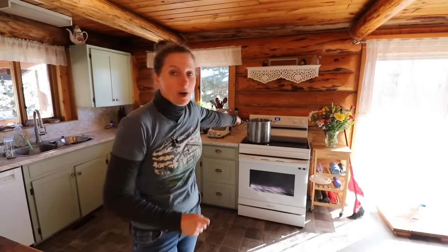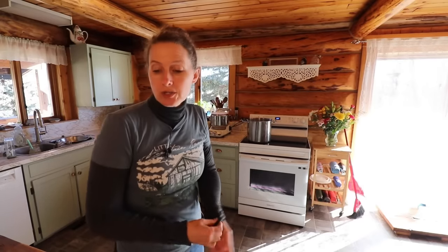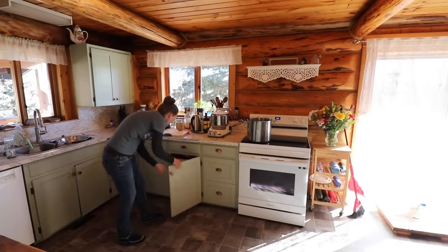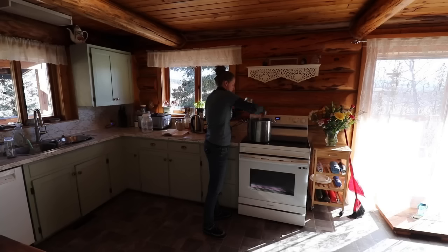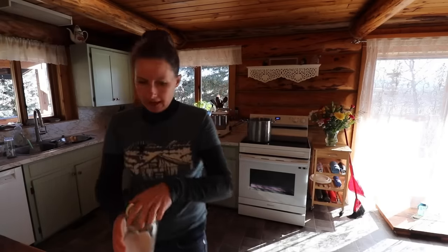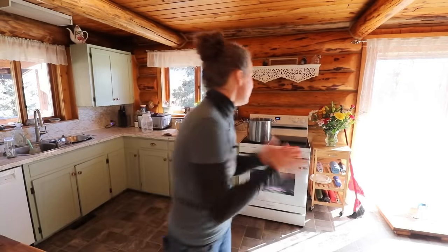We'll cover it and let it rise right in our mixer. I just put my pot on the stove and I'm going to salt it well, and then we're going to get our pasta cooking while we make our Alfredo sauce. I'll just salt the pasta water, let it come up to a boil and get our fettuccine in there. In the meantime, let's make our Alfredo sauce.